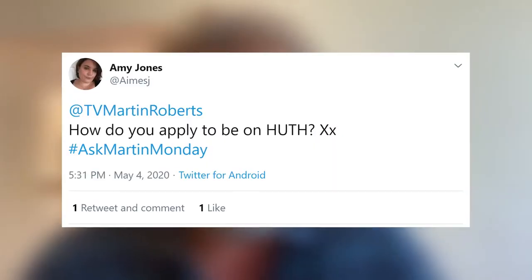Amy asks: how do I apply to be on Homes Under the Hammer? You don't really apply — you just have to go to an auction where we happen to be filming and buy a property. Then we'll ask if you'd like to be on the show. It's as simple as that — an extreme way to get on the show. I have known people who've actually bought a property at auction specifically to be on Homes Under the Hammer. Hopefully they made loads of money or got a lovely property at the same time.